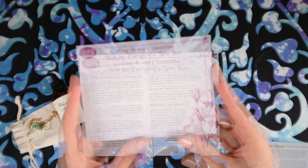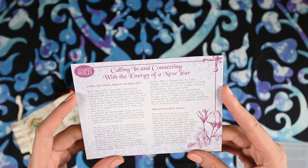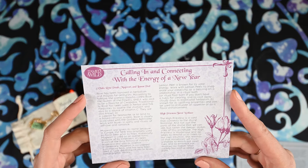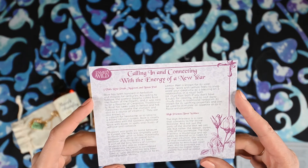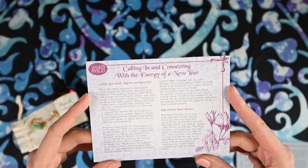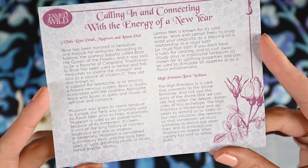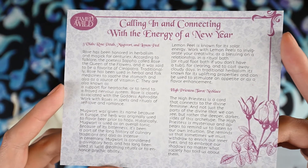We'll start with this one. It says calling in and connecting with the energy of the new year. Three vials: rose petals, mugwort, and lemon peel. Rose has been honored in herbalism for magic for centuries. According to folklore, the poetess Sappho called Rose the Queen of Flowers, and it was said to be a favorite of Cleopatra. Traditionally, rose has been used in herbal and folk medicines to soothe the stomach and also as a source of vitamin C. They're also known as support for heartache or to tend to a frayed nervous system. Rose is closely associated with the goddess Aphrodite. Work with roses in spells and rituals of self-love and romance.